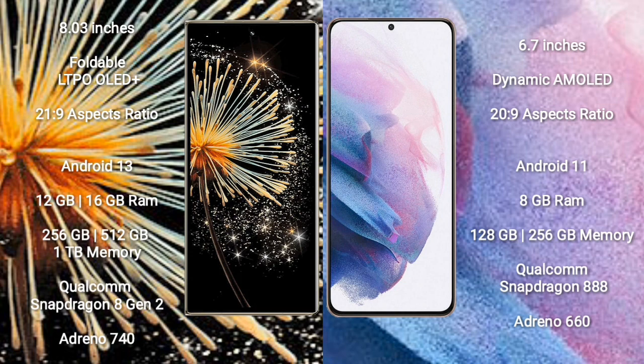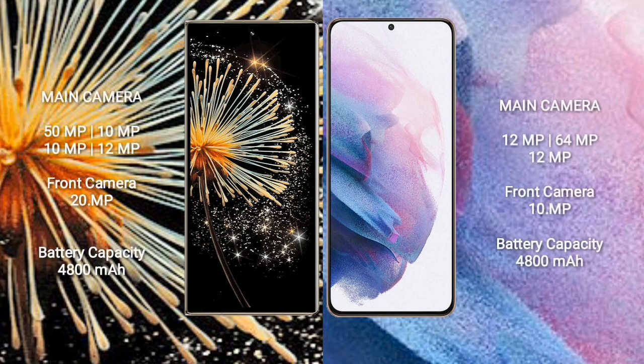Xiaomi MiX Fold 3 comes with 12GB or 16GB RAM and 256GB, 512GB, or 1TB internal storage with Qualcomm Snapdragon 8 Gen 2 processor and GPU Adreno 740. Samsung Galaxy S21 Plus comes with 8GB RAM and 128GB or 256GB internal storage with Qualcomm Snapdragon 888 processor and GPU Adreno 660. Xiaomi MiX Fold 3 features a quad rear camera setup: 50MP + 10MP + 10MP + 12MP, with a 20MP front camera.